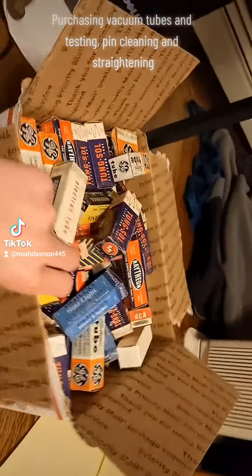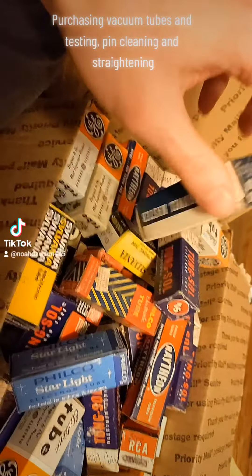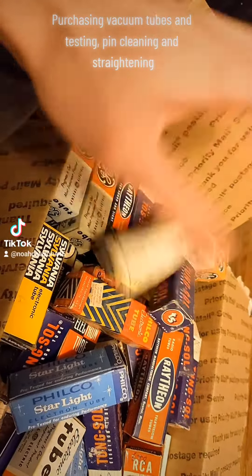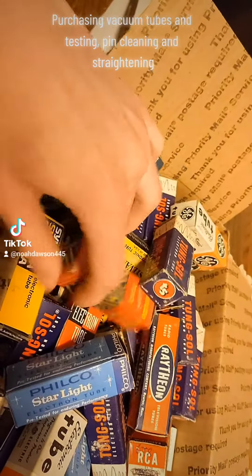This particular box is about 100 vacuum tubes I got for $50 in a bulk lot, kind of like a grab bag of sorts on eBay. They were not tested, they are mostly not duplicates, just mostly American-made tubes.